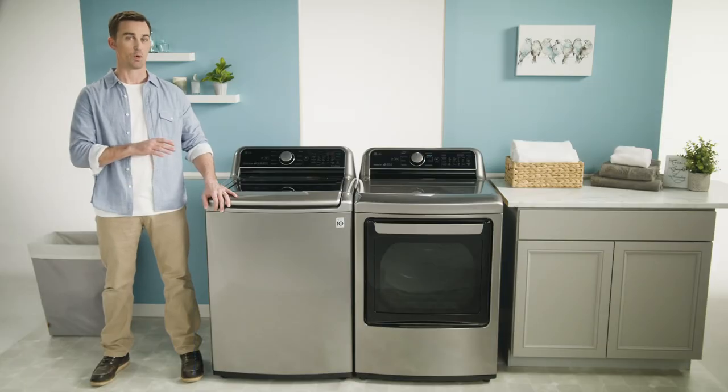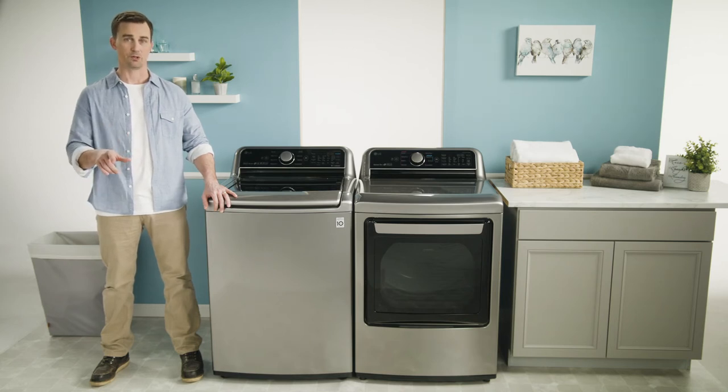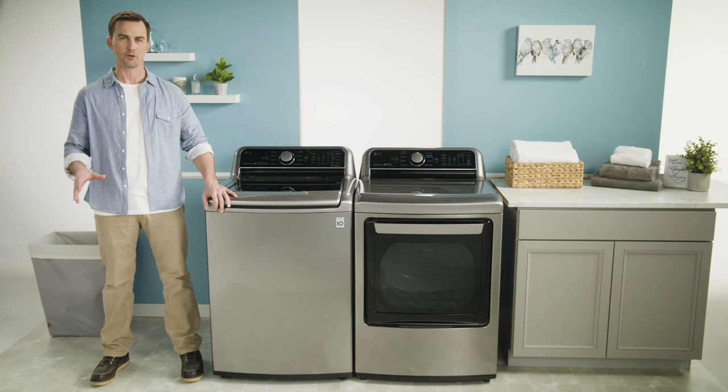This LG washer and dryer combo has all the features you want and the looks you'll love for your own spring cleaning. To learn more and discover even more possibilities, click the link below.